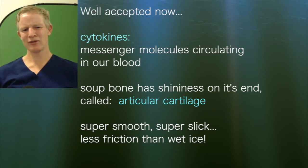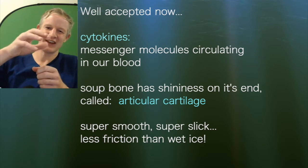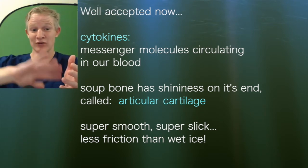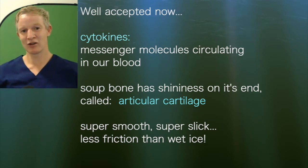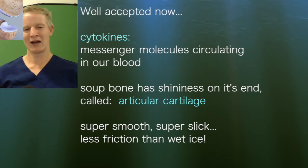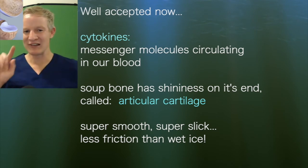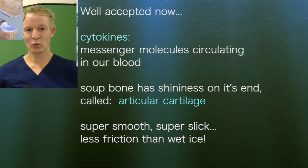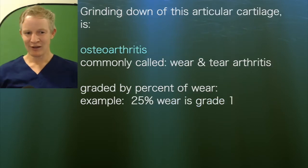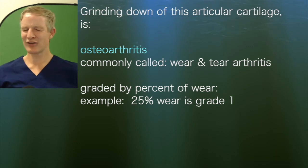If you think about a soup bone — the kind you'd make a big soup out of, or give to a dog — you know how there's a shininess on the end of it, where the shaft of the bone is a little bit dull. That shininess on the end is called articular cartilage. It's super smooth, super hard wearing. In actual fact, two sheets of articular cartilage rubbing against each other have less friction than wet ice. If you were to slowly grind this articular cartilage down, that's arthritis.